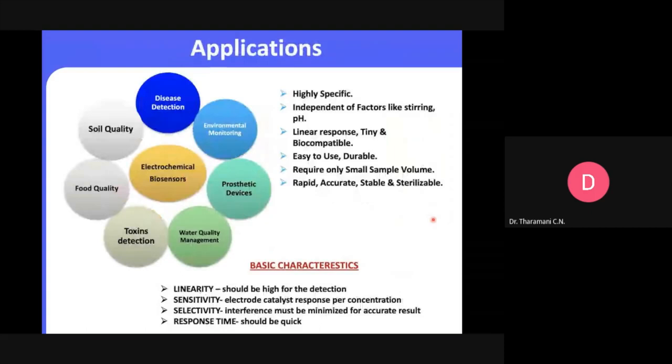Applications of the electrochemical biosensor include food analysis, study of biomolecules and their interactions, drug development, disease detections, water quality management, toxin detection, crime detection, environmental field monitoring, quality control, industrial uses, warfare agents, and manufacturing of pharmaceutical and replacement organs. The electrochemical technique is highly specific, independent of pH factors, has linear response, is easy to use, durable, requires only a very small sample, is rapid, accurate, and stable.